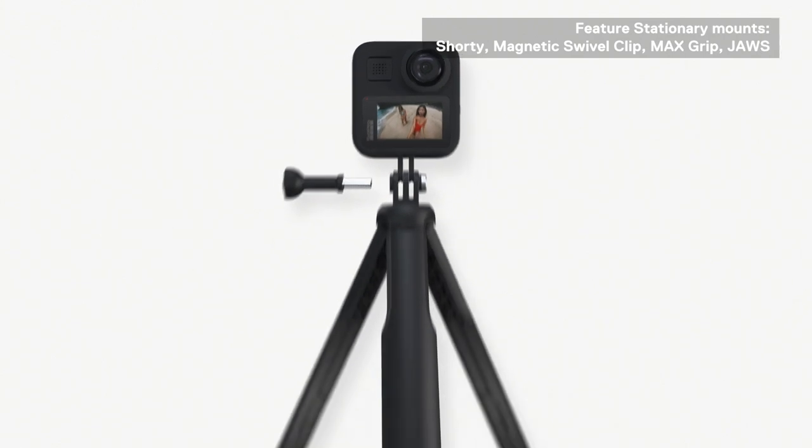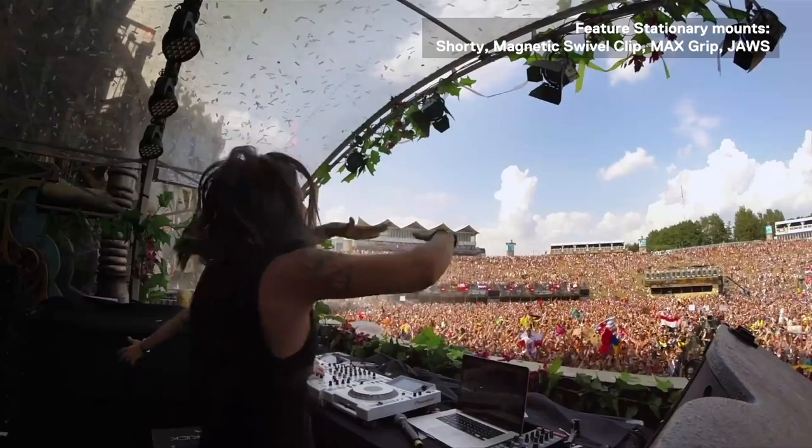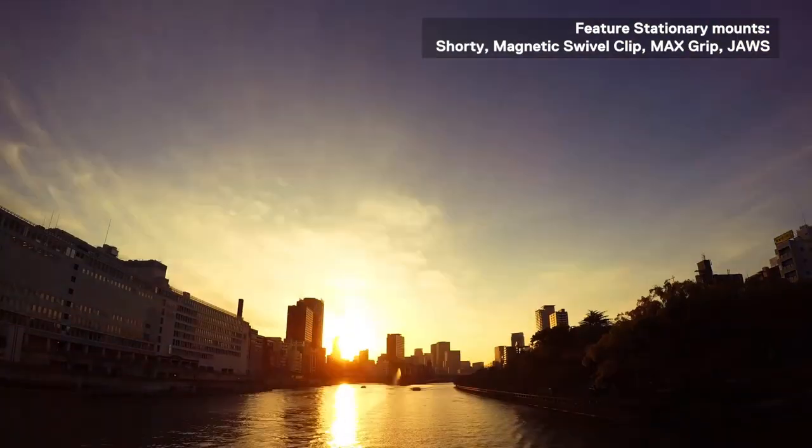Stationary shots can vary between using some form of tripod or simply laying your camera on a flat surface to capture a particular scene. Stationary shots are great for activities that happen within a specific area or for photos.